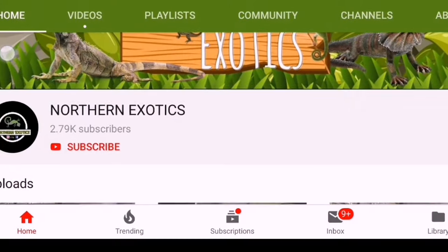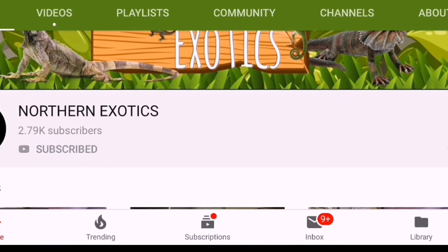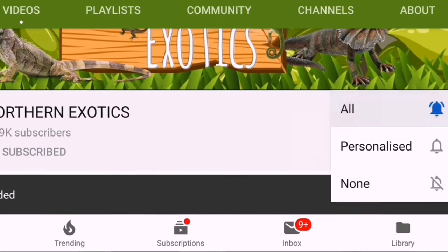If you guys are new around here, let me introduce myself. My name is Richard. This channel is called Northern Exotics. We deal with absolutely everything to do with reptile education — modern day lighting, any new information that comes out, how to breed your own live food, specific species care, absolutely everything to do with reptiles. If this is something you're interested in, I'd really appreciate it if you subscribed and hit that notification bell so you get notified next time I upload.